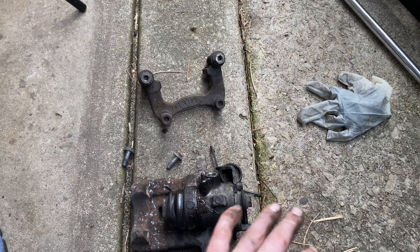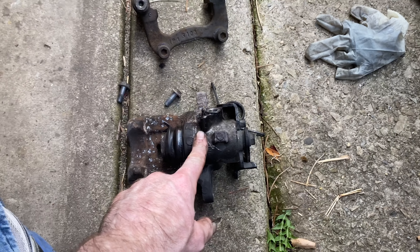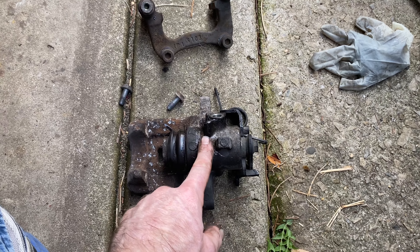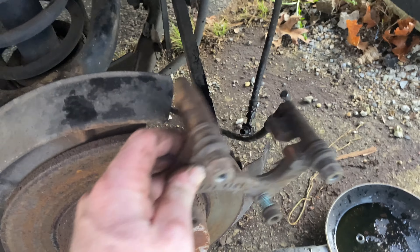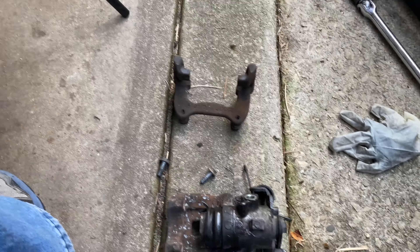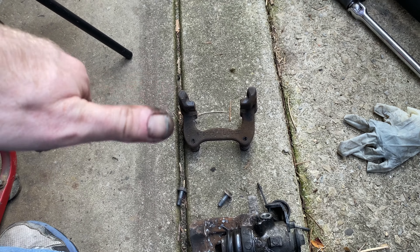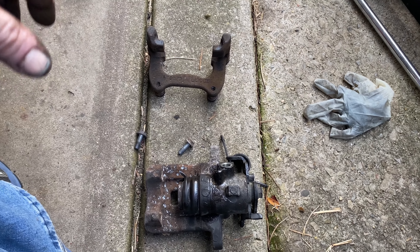When you put everything back, just follow what I did in reverse: put the cable and hose back on, put the rotor on, then put the bracket back on over the rotor, then the caliper on top of that, and get the spring and everything reconnected. I hope this saves you some money — give us a like and subscribe. Hope this builds your confidence and now you can do your own brakes.